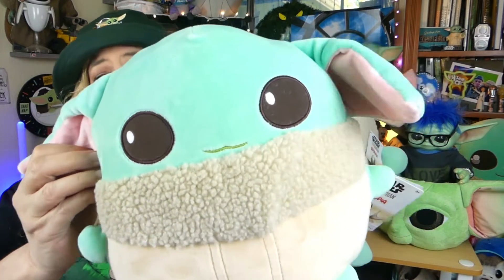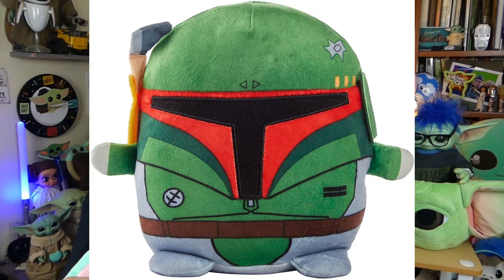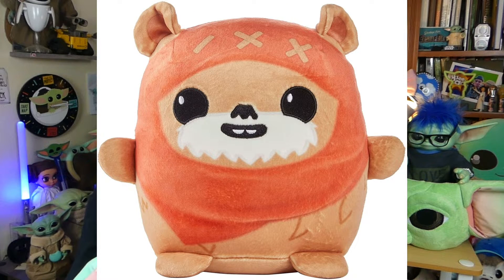And I hadn't realized when I did my Bring Home the Bounty video the other day, somehow I missed it on the website, but these guys were announced that day, even though I had ordered mine before that actually came out. But it's not only Grogu, guys — they have other Star Wars characters. They've got a Boba Fett, they've got an Ewok, and they've got R2-D2. But out of all those, I love Ewoks, but that Boba Fett, guys, he is really super cute, and I'm this close to getting one. I'm not sure yet — I'm trying to talk myself out of it. I'm like, I don't need another plush, but maybe I do.